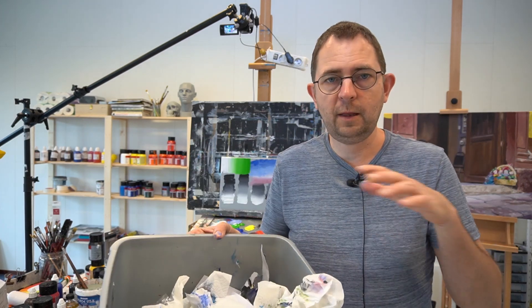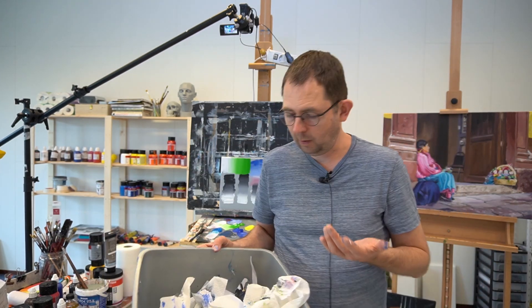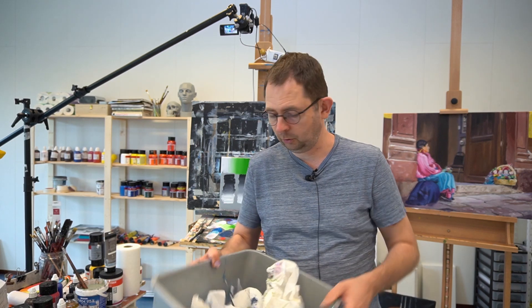You saw me using a lot of paper towels, and I throw them in a special basket because when they are dry I can use them again — when dry, acrylics aren't water-soluble anymore. Thanks for watching, see you next time.